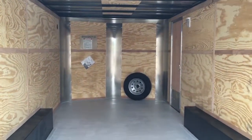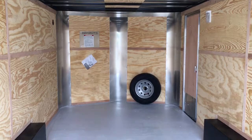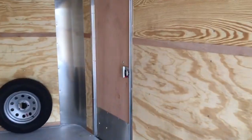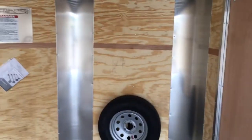We also equip this with a spare tire and a spare tire rack, which is a great bonus. Most trailers do not come with spare tires — this one does. Also has an interior light. Here's the back side of the RV lock — as you can see it does have a lock latch and a set of keys, so it'll function more like an RV door for you.